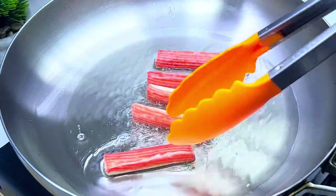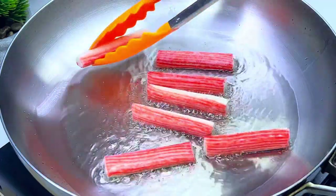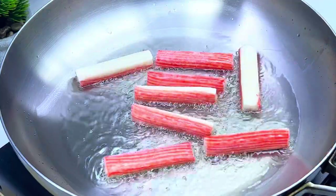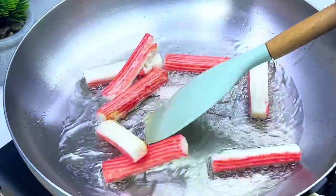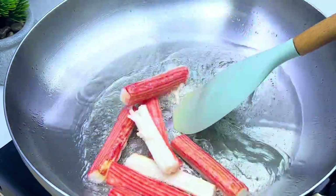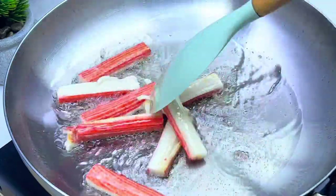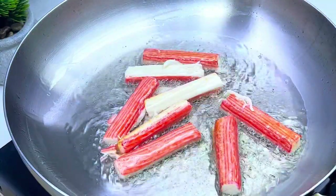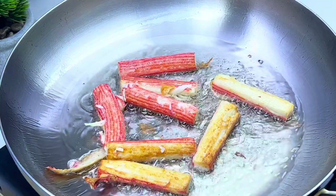Put it in the bowl. The oven is simple and easy to use.